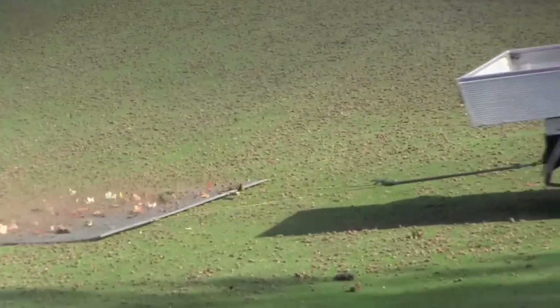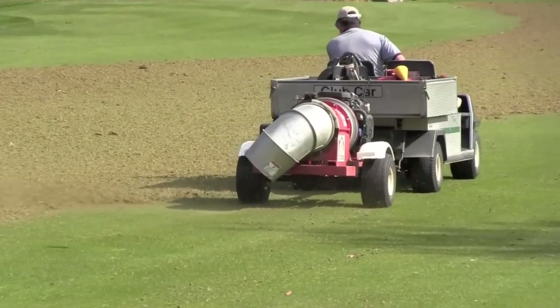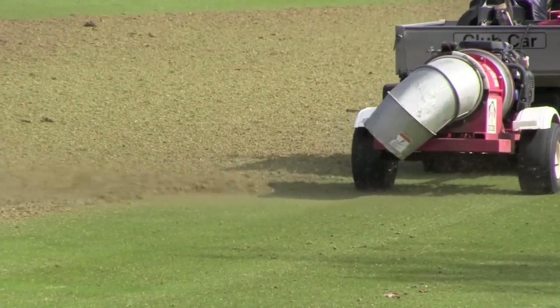On the fairways, the plugs are dragged to help break them up before they are blown into rows so that they can be collected with a large sweeper vacuum.